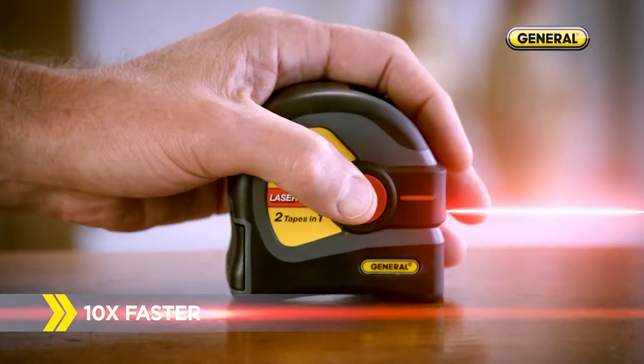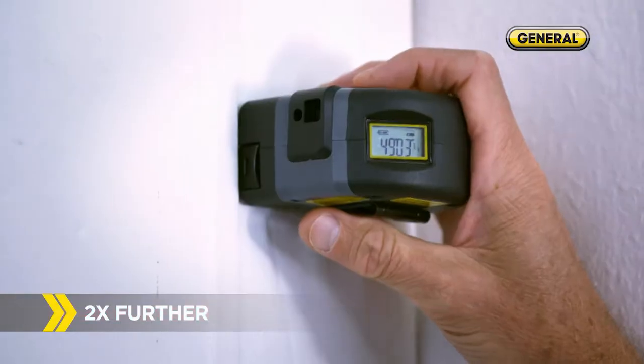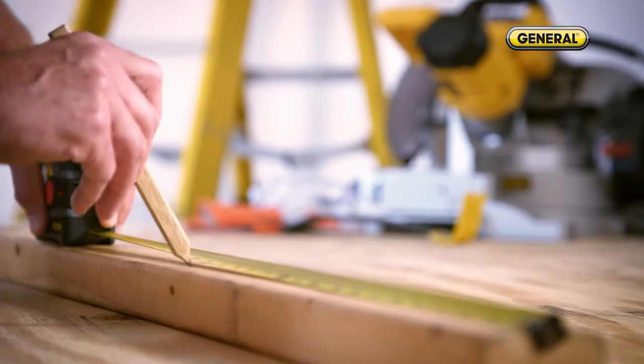With the push of a button, the laser precisely measures up to 50 feet with one hand. And the tape measure handles all your smaller measurements.